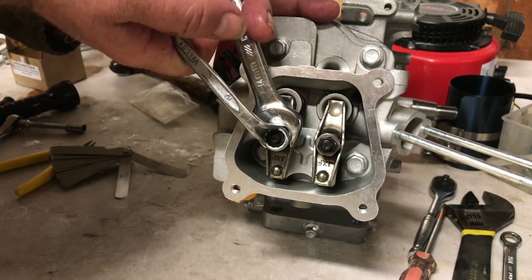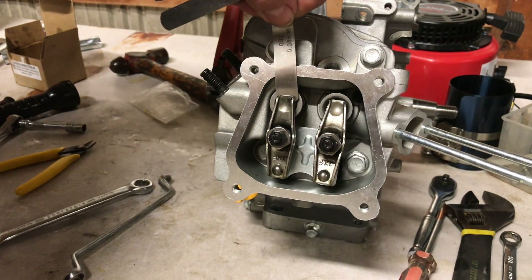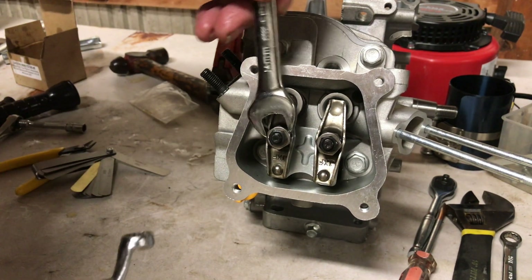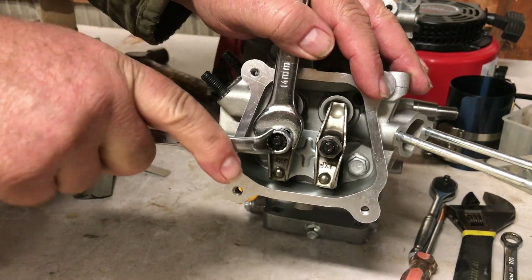You'll want to set that exhaust valve — make sure it's set right at 3 thousandths. You can even make it a little tighter depending on which cam you've got, but usually if it's cold, 3 thousandths is about the minimum I want to adjust mine to.